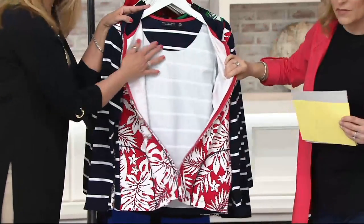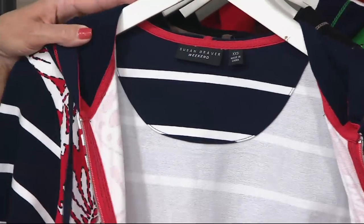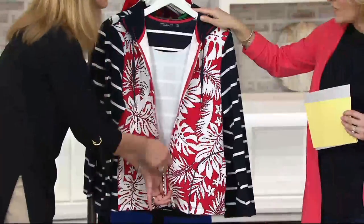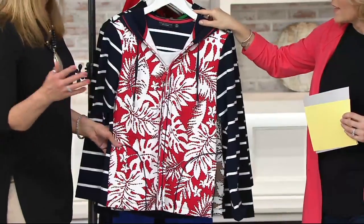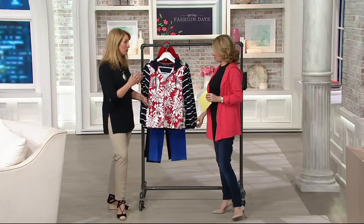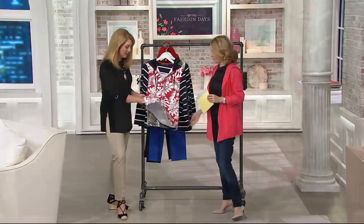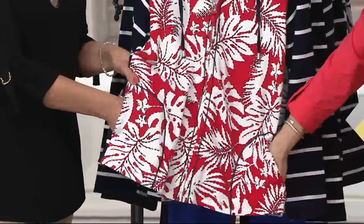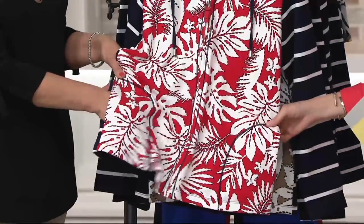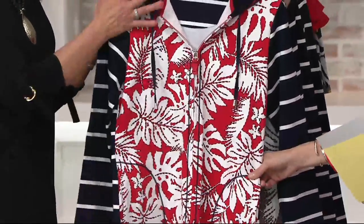You see the inside is done just as well as the outside. This is a quality piece — not really heavy, but just cozy, something that you can throw on over anything. Those weekends when you're going to watch the kids play baseball or soccer, running errands, or even wearing this to school to pick up your child. Great pockets right here, little rounded pockets with top stitching all around — a great place to put your keys, cell phone, or mints.